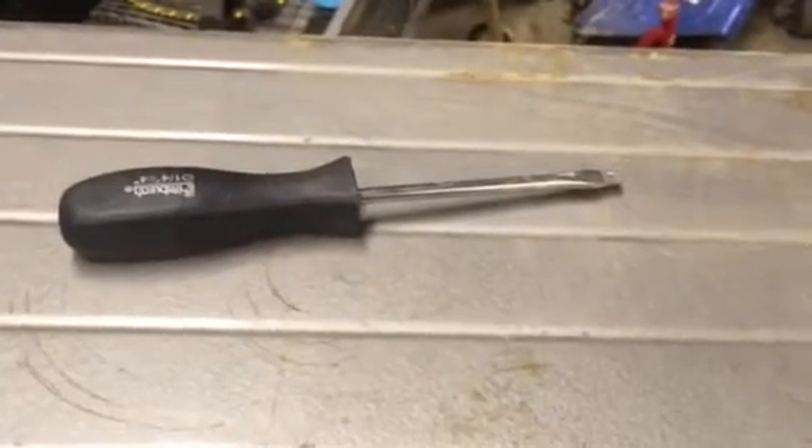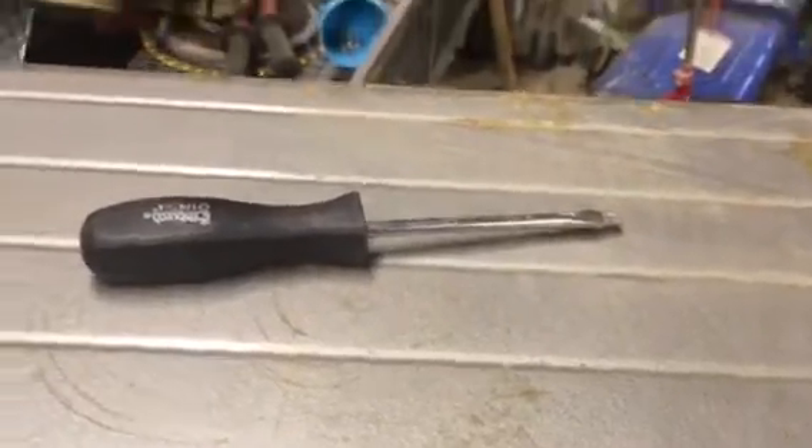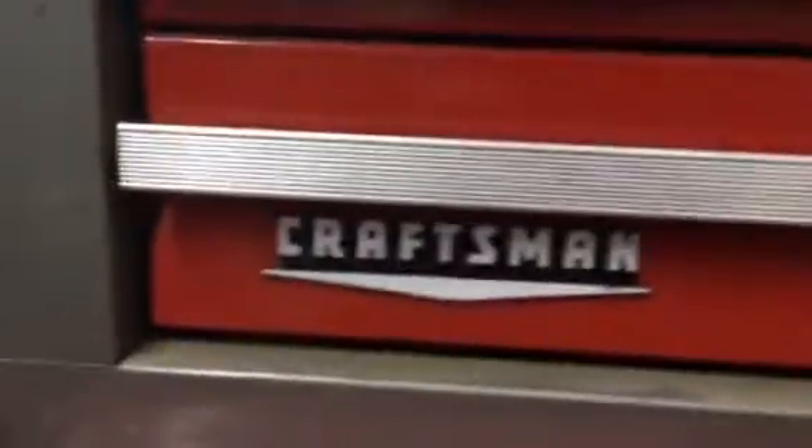First you're going to want to find your finest Harbor Freight value brand screwdriver and pry off the old Craftsman logo.